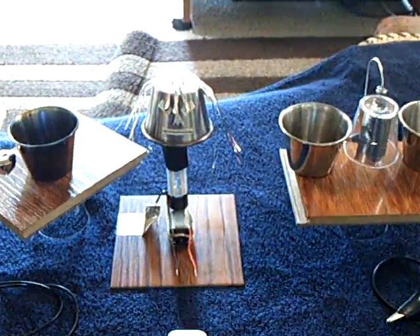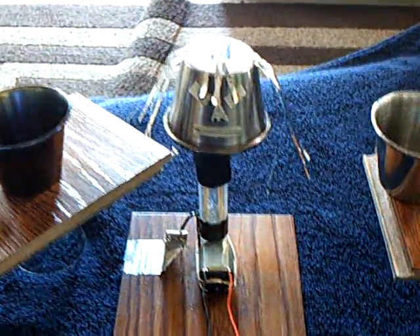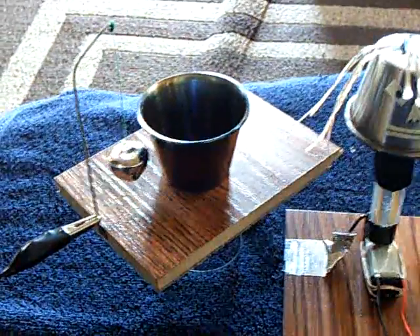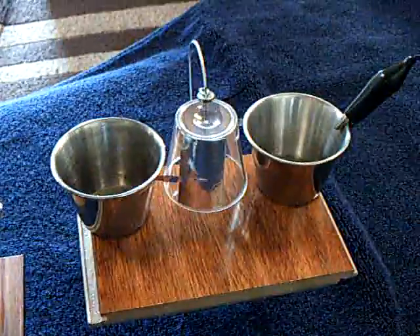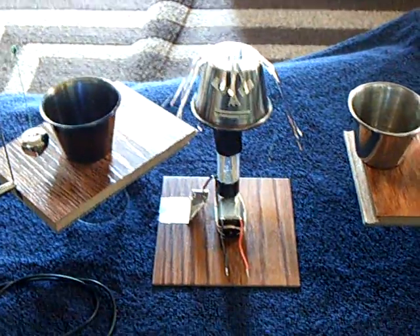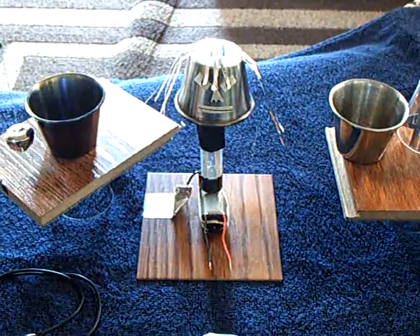This is a little demonstration of this little mini Van de Graaff generator that I built, running the bell and the electrostatic motor without being connected to it. It just operates out of the electrostatic field that's around that thing.